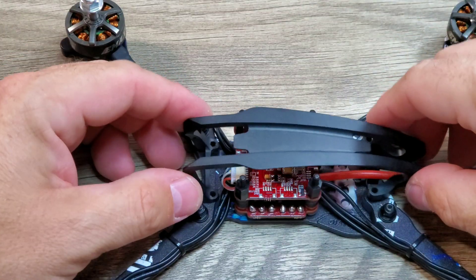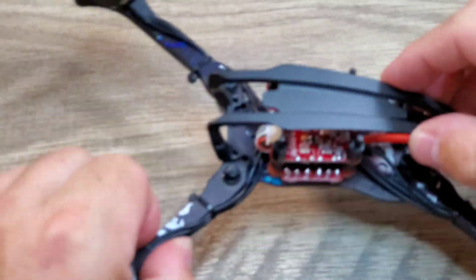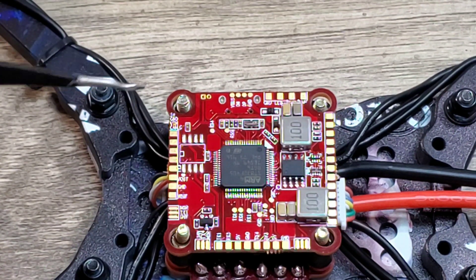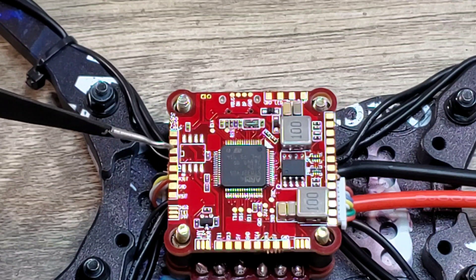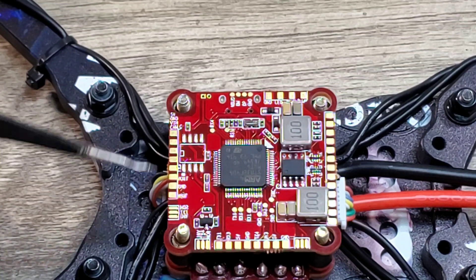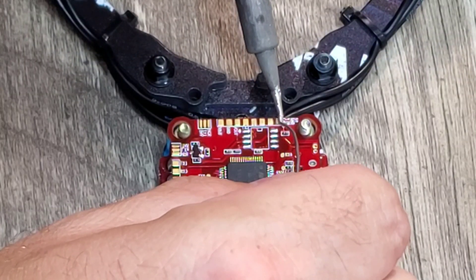Let's see how much room we have now. We still have enough room to get our nuts on top of these screws and install the VTX, which is perfect. I went ahead and flipped over the flight controller — this is where we're going to be soldering up our camera. We have our 5-volt pad here, our ground pad here, our video-in pad here. If we were going to use camera control, that would be the pad we'd use, but I'm not using camera control in this build. So basically we just have to solder up three wires to these three pads for the camera.